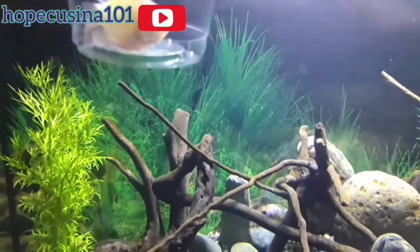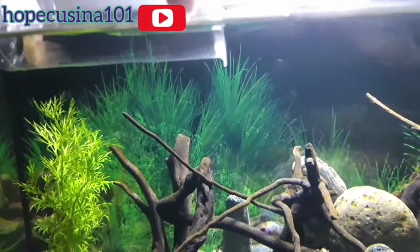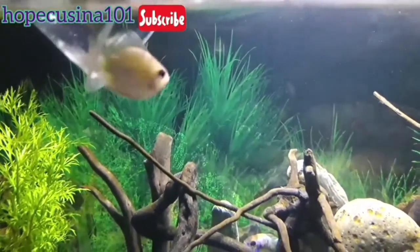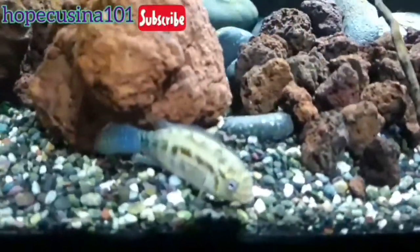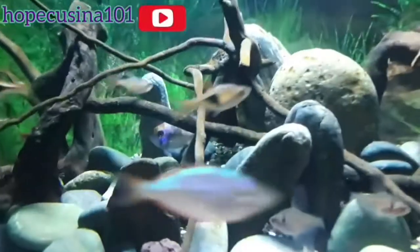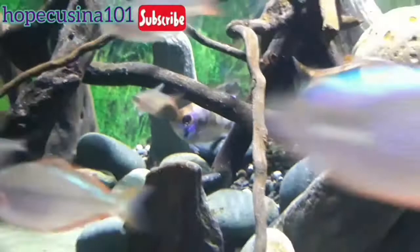As you can see, the electric blue ram has faded its color because of stress and automatically goes into hiding. This is the balloon-like short-body golden ram — it's so cute. As soon as it drops in the water it's a bit feisty for its small size. Our smiling cichlid is still scared of the new environment.